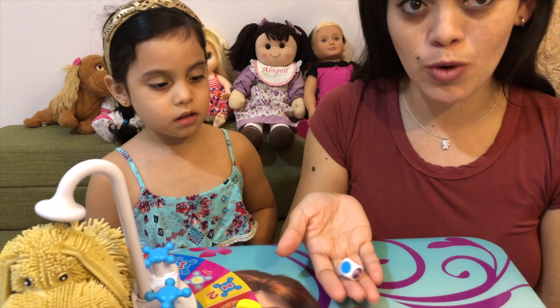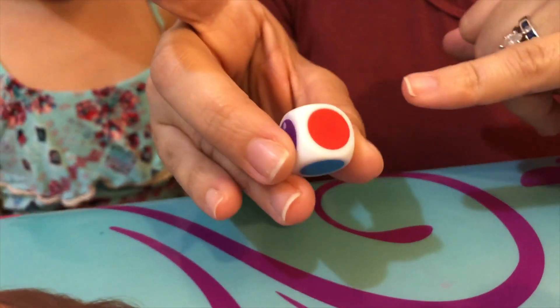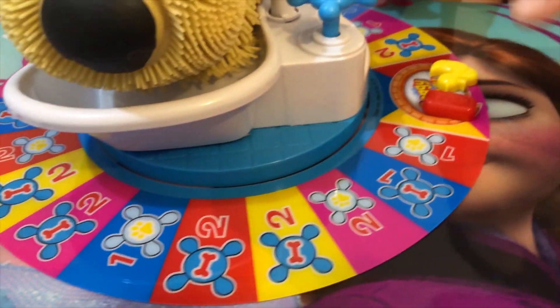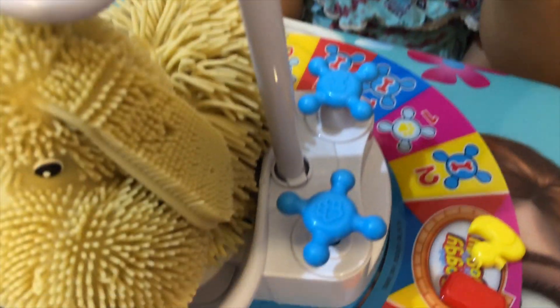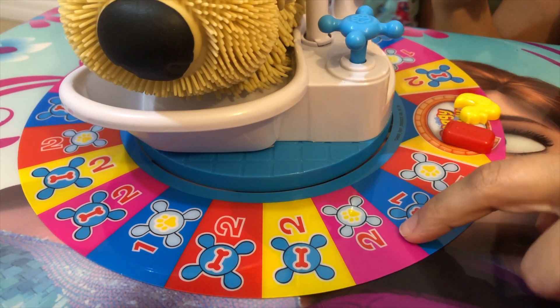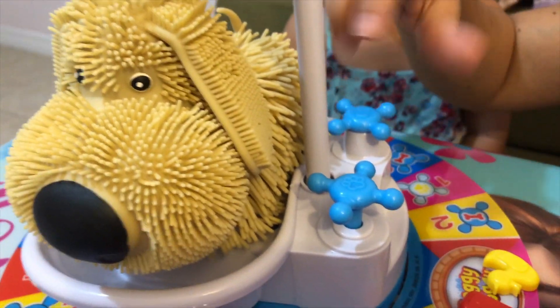And we're going to roll it. It has colors: blue, red, yellow, pink, question mark, and it has a paw. We have all those colors with the number of times that we have to do it. We have a paw here that we have to pump, and we have a bone here that we have to click. The number that you see here is the times that you have to do the pump or the click.